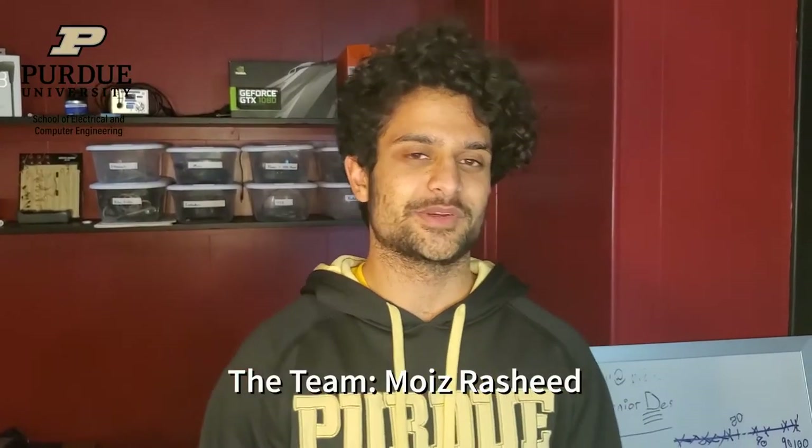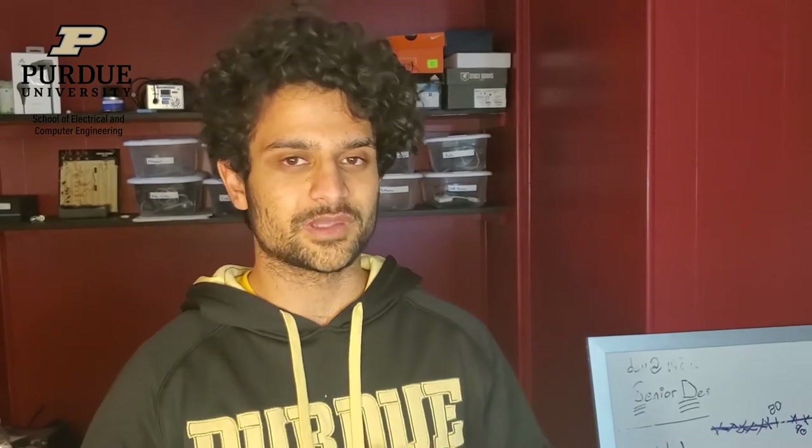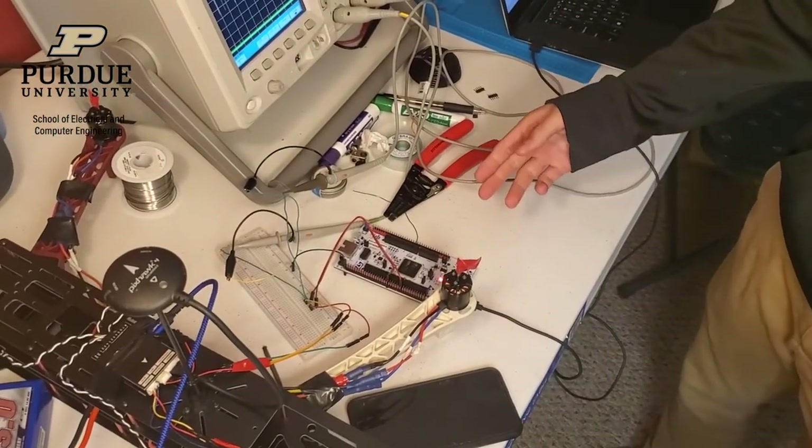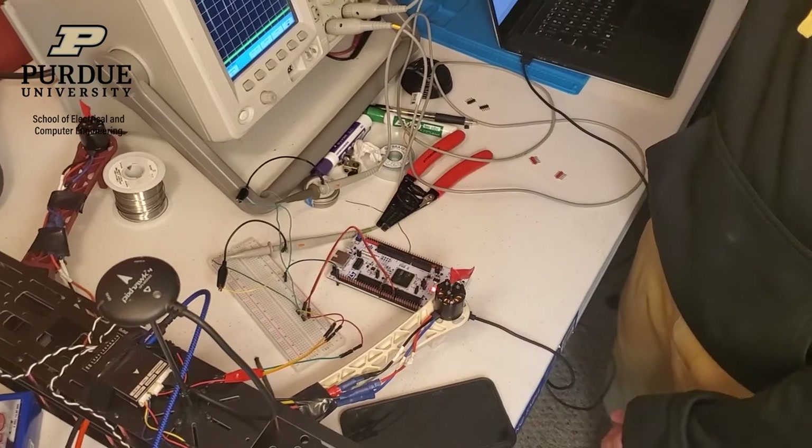I'm Moise Rashid, a senior in computer engineering. My role on the team is team lead, so I make sure we're meeting deadlines. On the technical side, I'm responsible for communicating with the drone flight hardware using the MAVLink protocol over UART. Right now I'm debugging my messages with the oscilloscope.